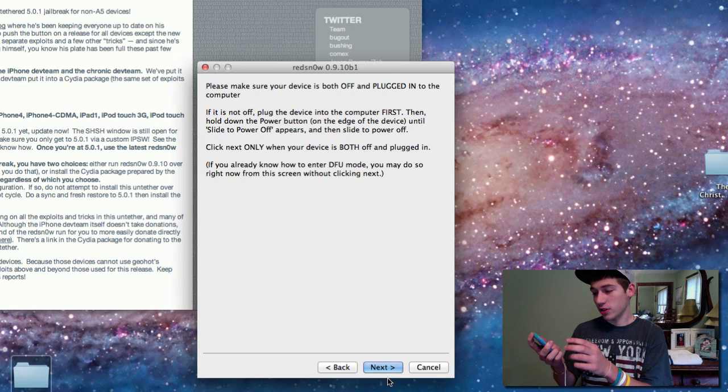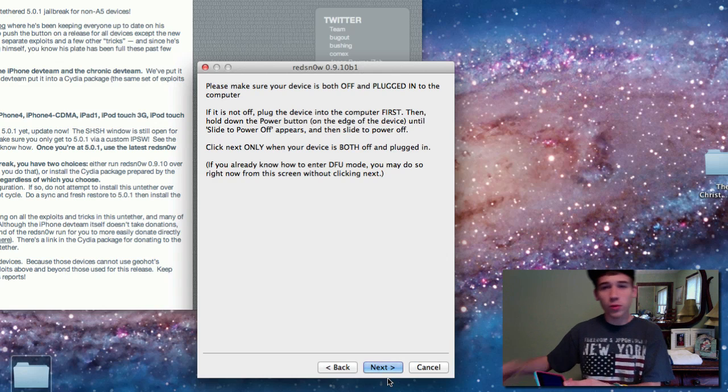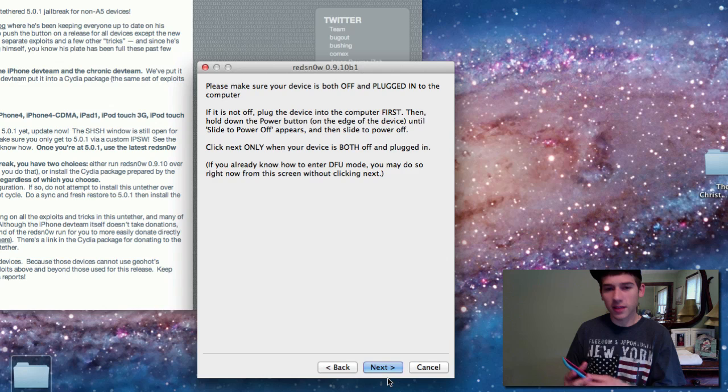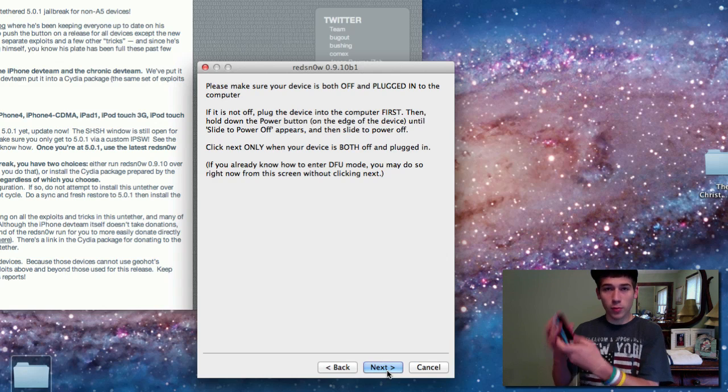To put it in DFU mode — which is pretty simple — you hold the combination of buttons: hold the power button in for 3 seconds, then hold the home button without releasing the power button for about 10 seconds, then release the power button and continue holding the home button. It explains it right there on screen if you need help. So hit next and be prepared to hit those buttons.